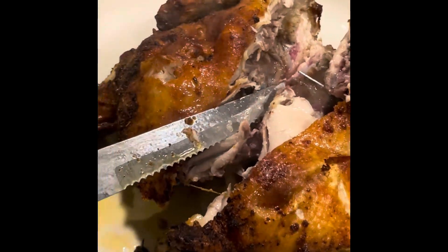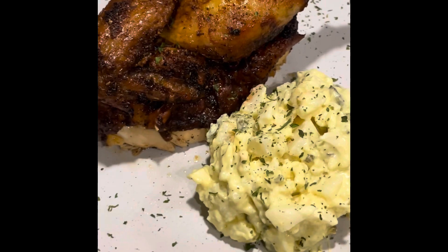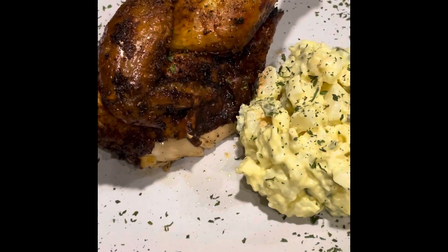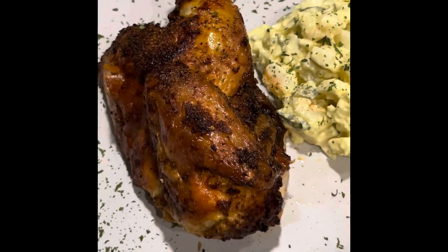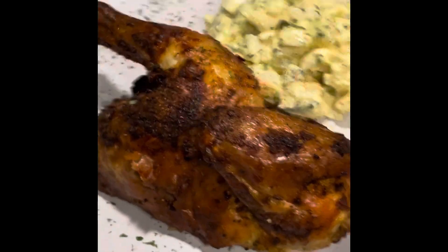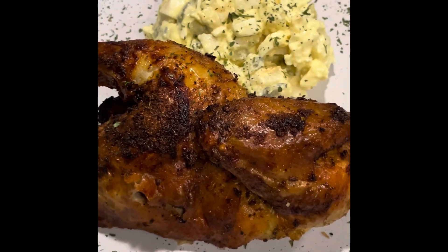Look at it — it's hot. I just got it out of the air fryer. So, the end product: I just made some potato salad. This is the outcome — it was good. Just look at how beautiful the color is. I garnished it with some parsley.